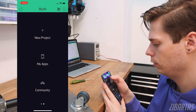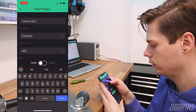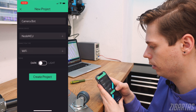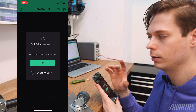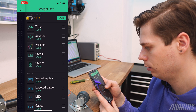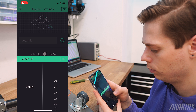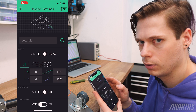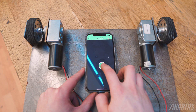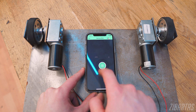In the Blynk app, you just hit new project and type in the name of your project — in my case, camera bot. Then you select the device; since I'm using a NodeMCU, that's what I'll select. Connection type: Wi-Fi, and then we create the project. I got the token sent to my email that I'll need to include in my Arduino sketch. Now it's time to build the UI. I'll click the blank screen and select joystick. In the joystick settings, I'll change the output from split to merge and make sure the pin selected is virtual pin number one, since that's what I used in my code. Now we press OK and hit play in the top right corner. And it seems to work!